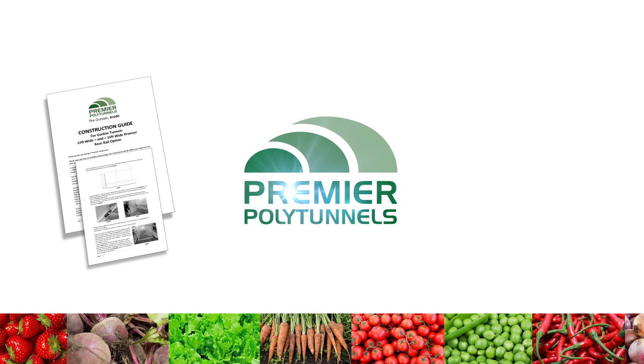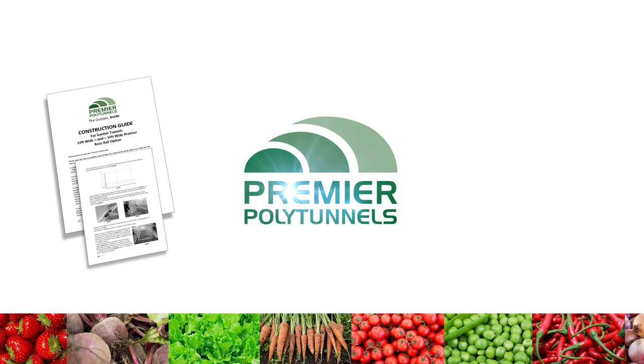Premiers Polytunnel supply a detailed construction guide with every polytunnel. We also provide a construction advice helpline seven days a week, along with a comprehensive collection of online construction videos. If you have any queries or questions, give the team a call or visit our website for more details.